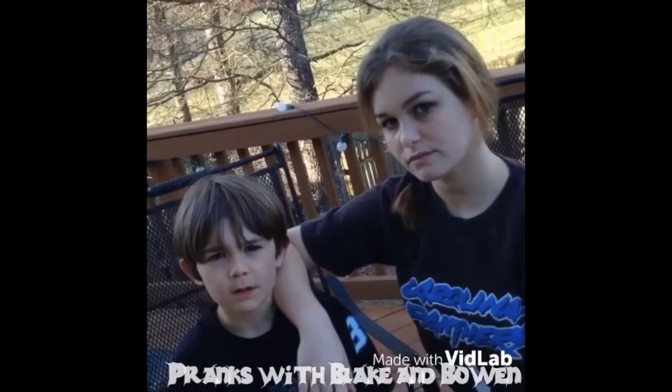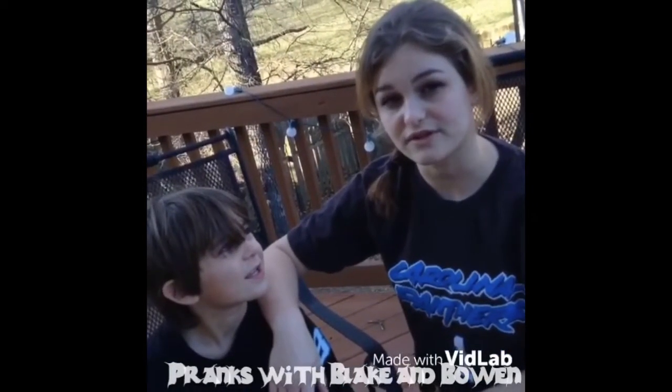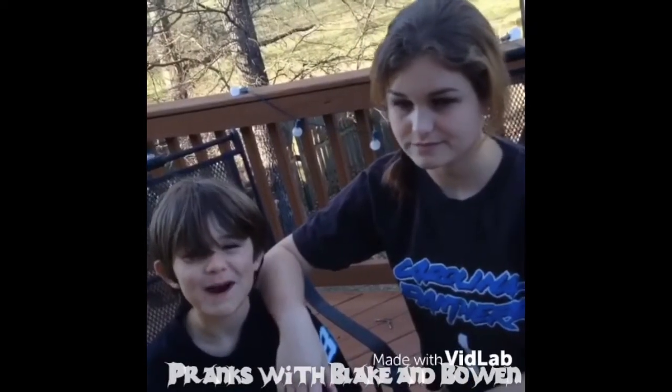Welcome to Prankers, Blake and Bowen. Are you looking to really get your brother or sister this week? We're going to teach you how to make poop on the potty.